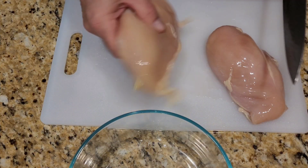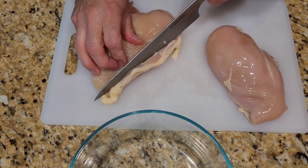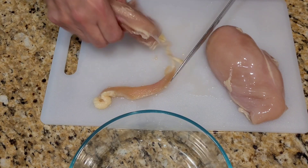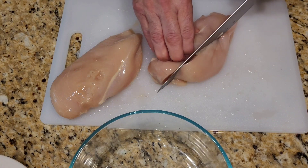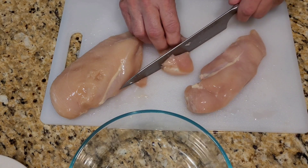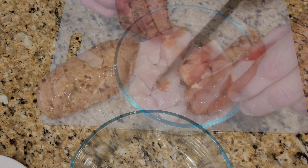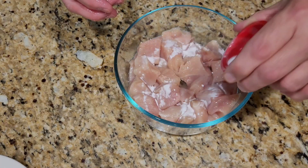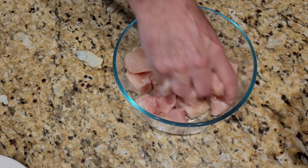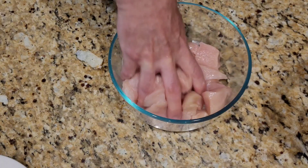The first thing you're going to want to do is clean up your chicken — that means take all the pieces of fat off. Once you have it cleaned up, you're going to start cubing it into about one-inch pieces. Sprinkle in your baking soda and massage this into the meat and let it set for 20 minutes.